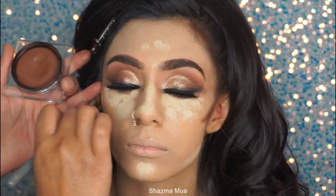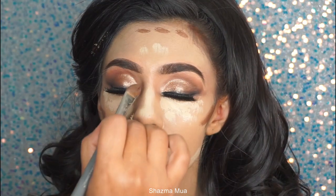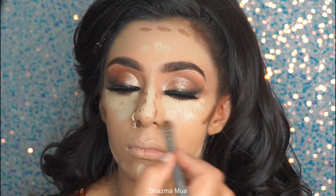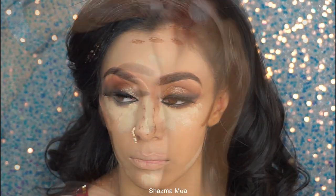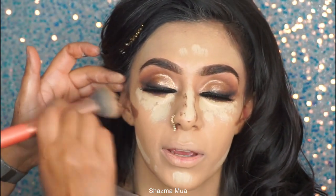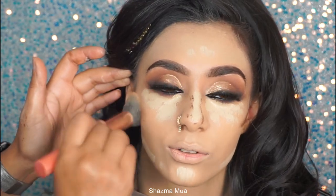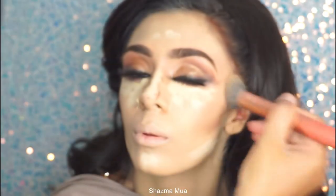Then contouring just on the sides of the face. I'm using the Huda Beauty contour palette. This shade is actually quite dark — I think I need something a little warmer next time. I don't use too much of this product, and I take it upwards so it blends nicely. I'm keeping it on the outer perimeters of the face and not bringing it too far across the cheeks.